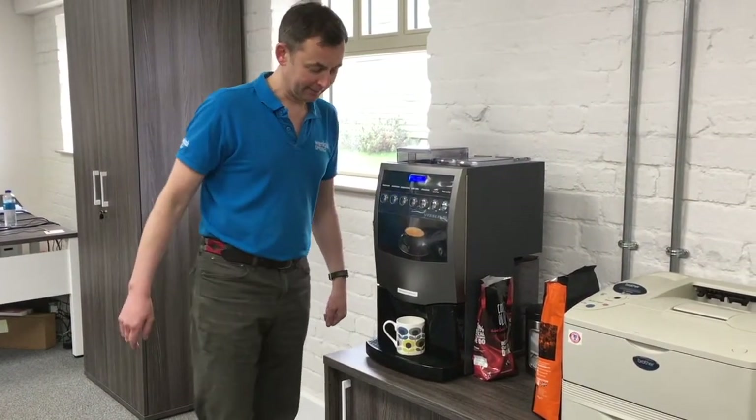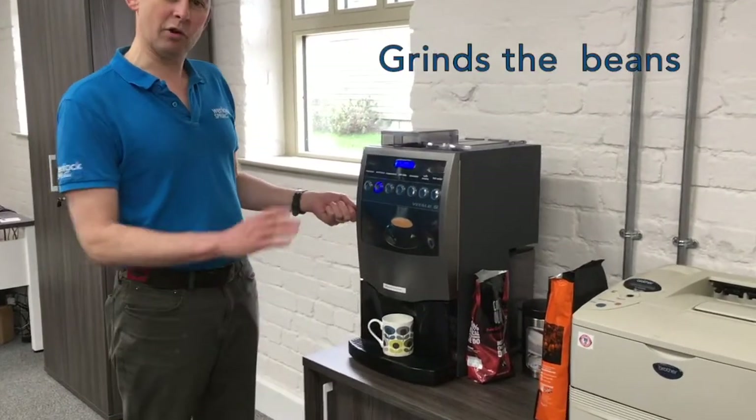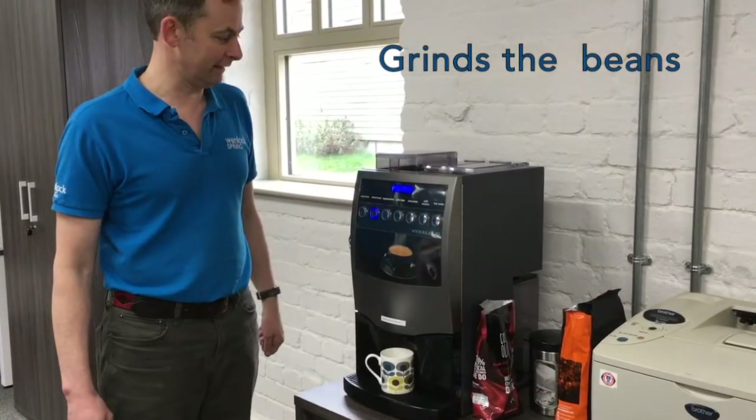I'm going to go for an Americano. You're going to hear it grind the beans in a minute — if you listen, there we go.